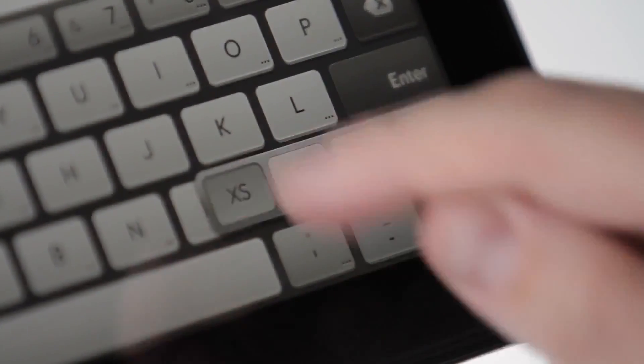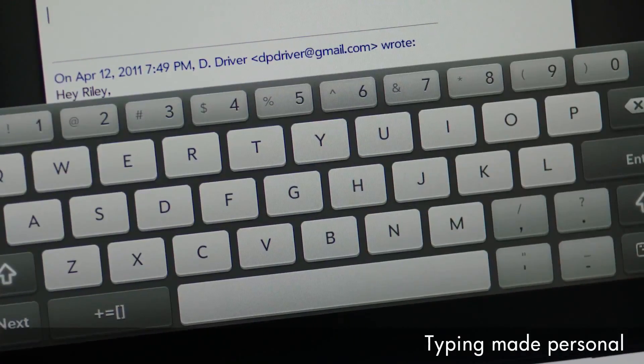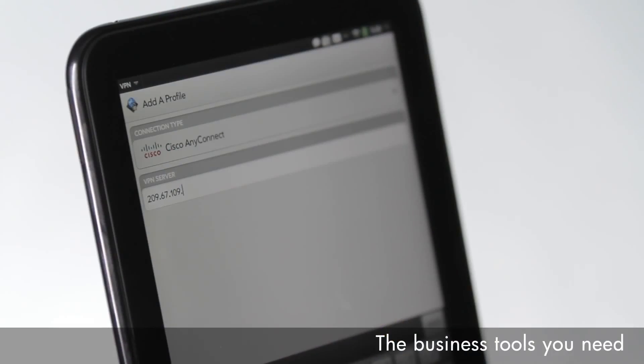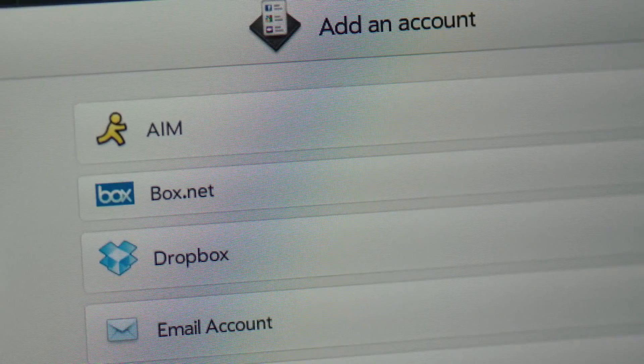The keyboard is also adjustable, so you can choose the size that works best for you. The touchpad also supports VPN to connect to corporate networks, and you can share your files using Google Docs, Dropbox, or Box.net. And it has a front-facing webcam to enable video calling.